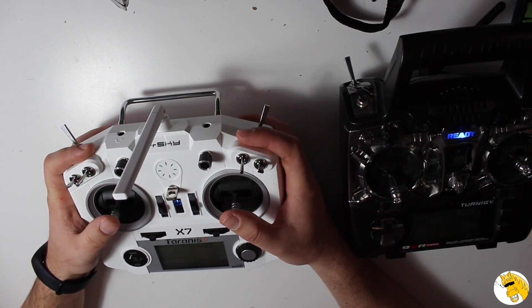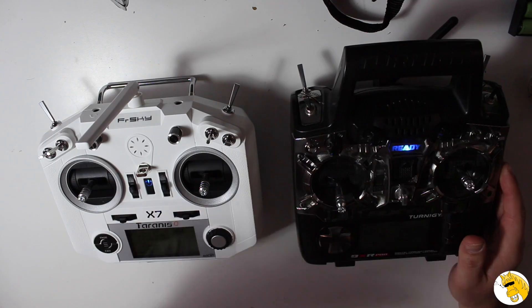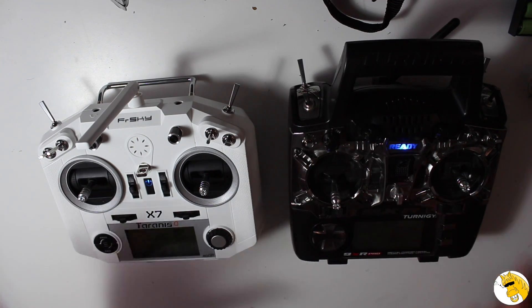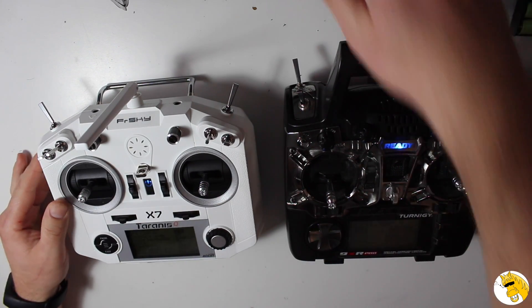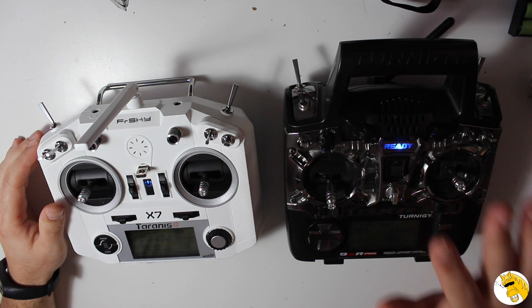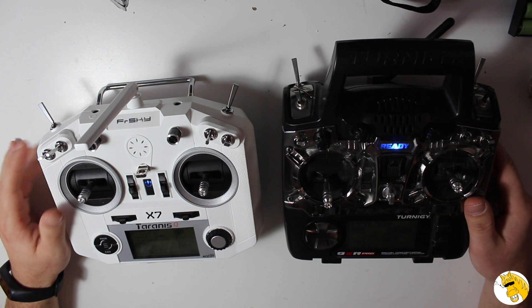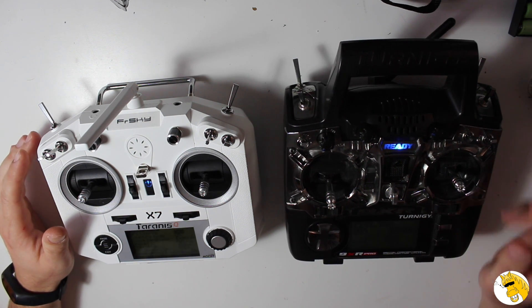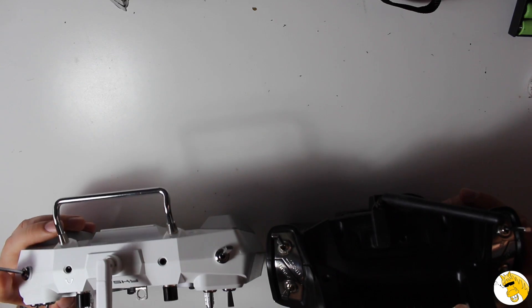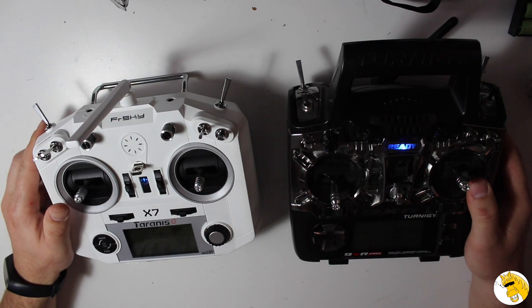And it feels in some cases even more quality and more handy to use. It's amazing how they came up with this model. To quickly go through the common points: PWM, PPM, SBUS, telemetry, voice alerts, SD card reader, USB, and speaker output — they have plenty of those in common.